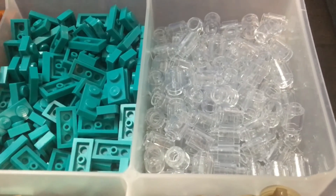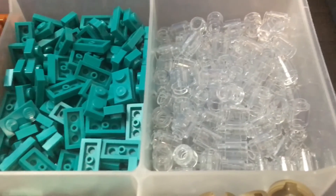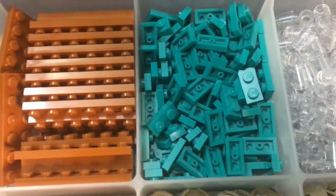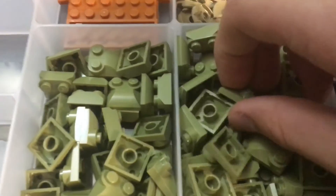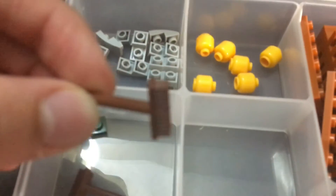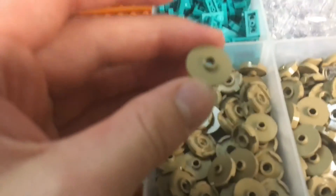Starting off over here, we have 235 of these trans clear one-by-one bricks. These are really useful — I did use them to make a little pond, which is really nice. We have about 119 of these turquoise one-by-two plates, and 145 of these dark blue plates. Then we have 51 of these olive green slopes, and 38 of these dark orange two-by-six plates. Six of these yellow heads, and we got some slopes and some plates, as well as pretty cool brooms — they had an entire bin full, so I thought I'd go ahead and pick some up. And then we have a few of these two-by-two tiles with a hole in the center.